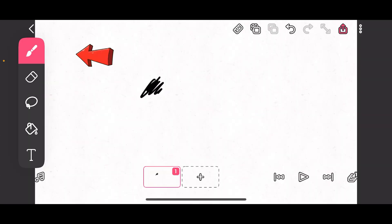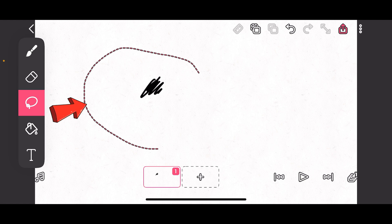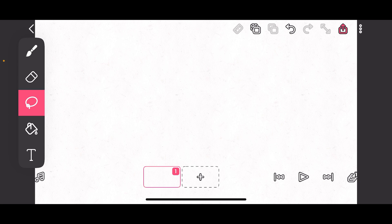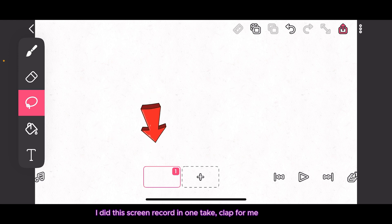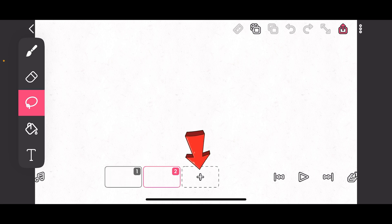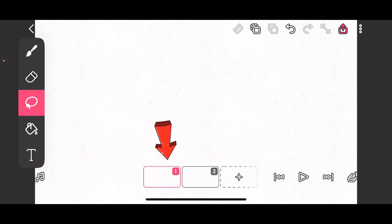I've shown you the brush, the eraser, and the selection tool. I'm going to use the selection now. If I select here, on the right you see a delete option — tap on it and it's gone. Below here you can see there's a sheet with one frame. I've rotated my phone horizontal. That's the first frame. If I press the plus, that's your second frame. Then I come to frame one, press on the brush, and do this circle.